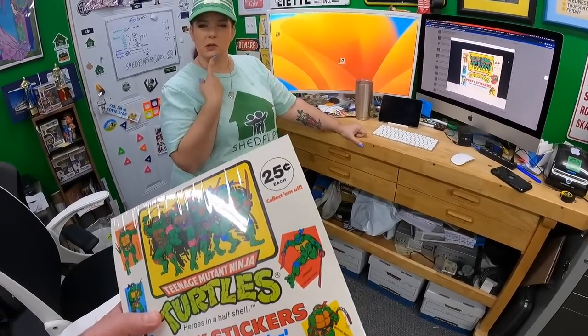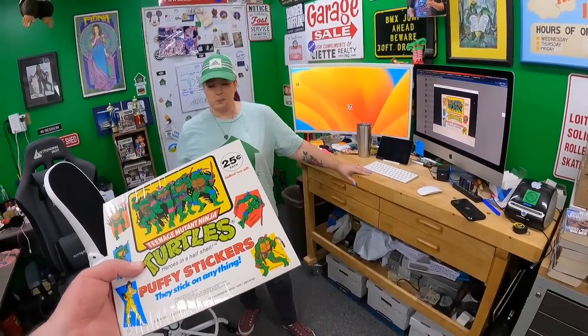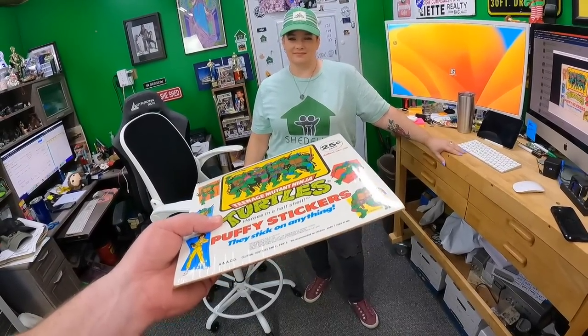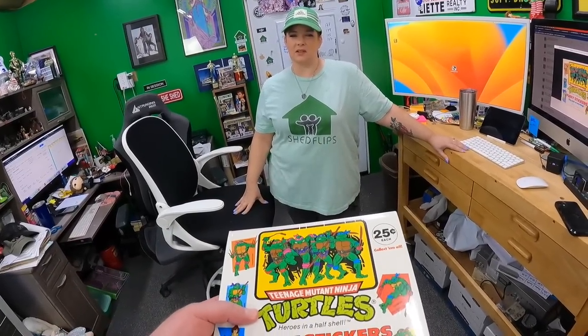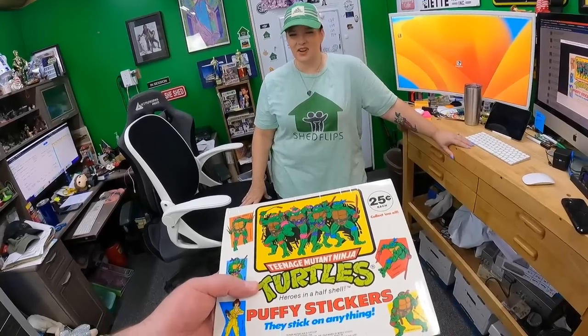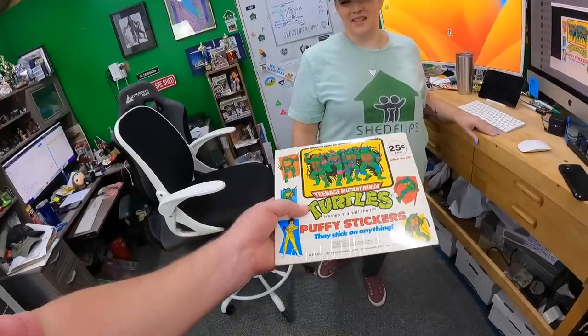Both comps were auctions, which typically go lower, but ours is in better shape than either. Candace was thinking $75 and I said make it $100. Auctions sometimes go way above buy-it-now on rare stuff. We'll do $100 with no offer — we can always come down. We'd love to sell it for $100.